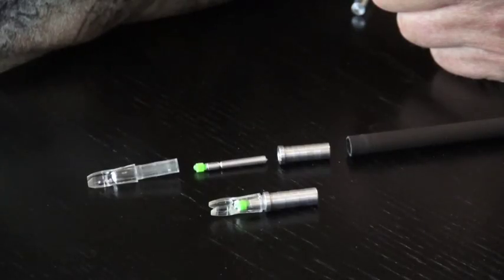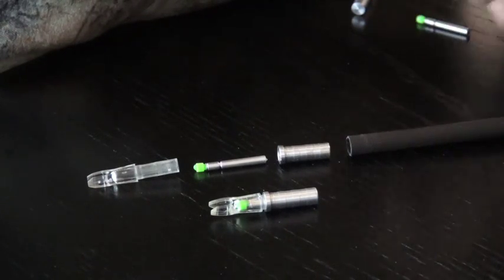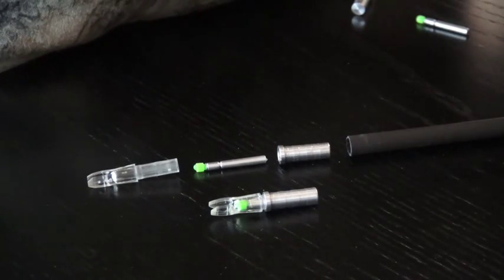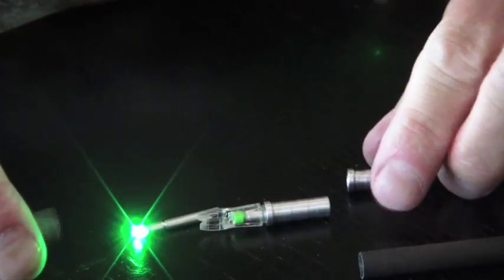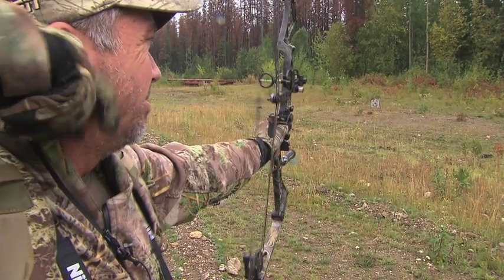A unique patent-pending feature for the igniter lighted nocks is the fully removable light stick. While others in the industry have always attached the light to the nock, the igniter lighted nocks allow the removal of the LED unit. This is great for practicing when the lighted nock is not needed.